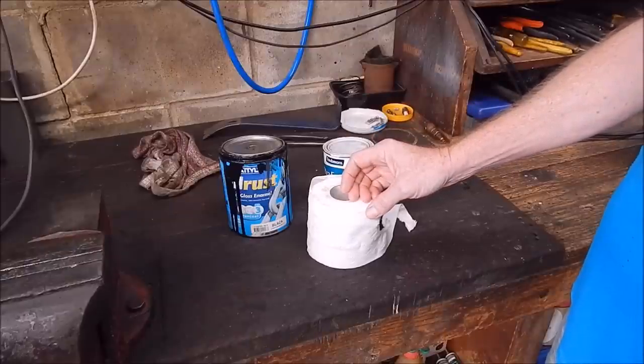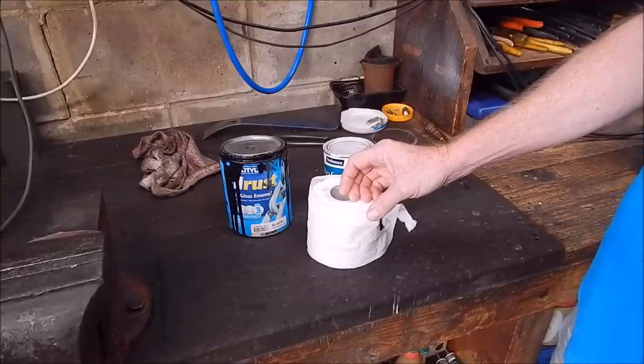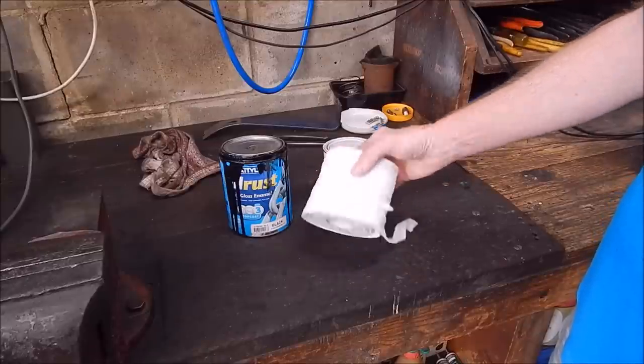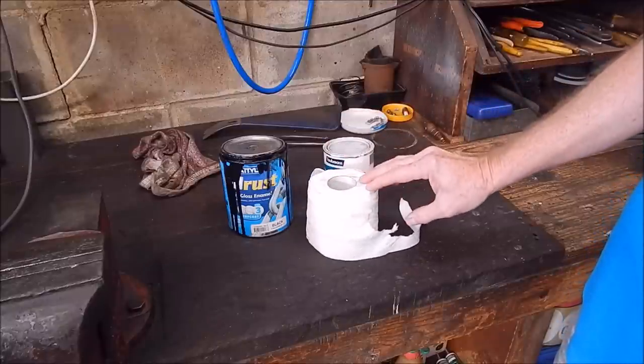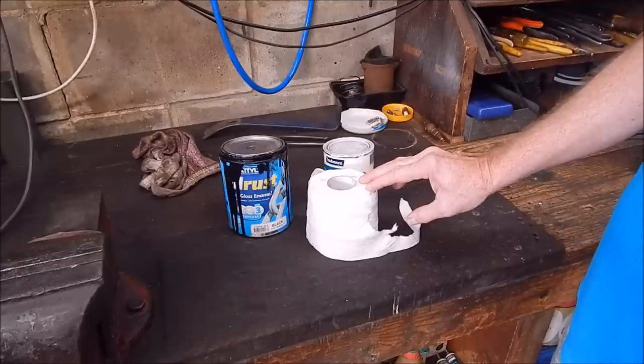There you go - that's my only really good tip for workshop use. I thought about doing this video for a long time and I thought, oh, it's so simple people are just going to go 'this is crap' - well, pardon the expression. But like it or hate it, that's it from me for now. See you next time.